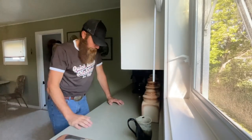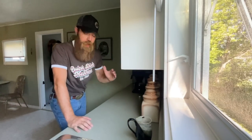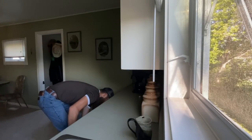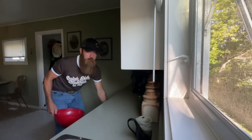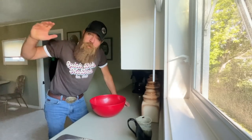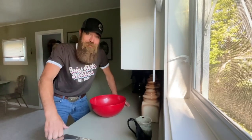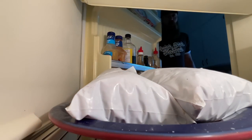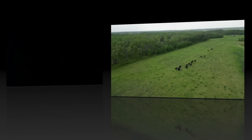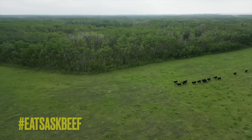Okay, so I just woke up. Before we go out and get rolling for the day, we're going to get some burgers ready for tonight. Get yourself a big bowl — I make burgers in bulk, enough to last me a while. You're going to want to go to the fridge and get the beef that you pulled out of the freezer last night.